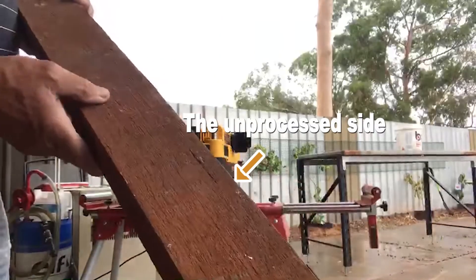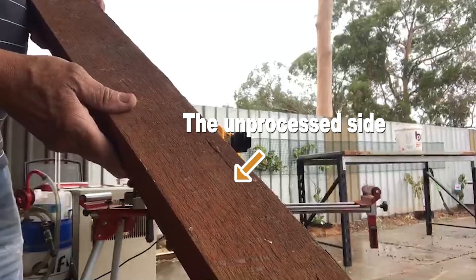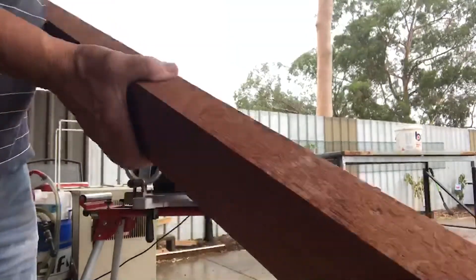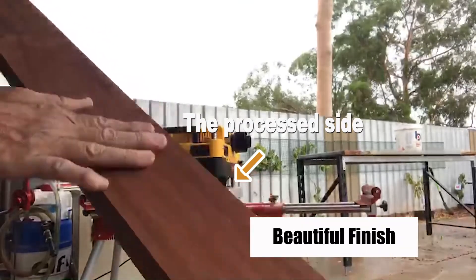60-year-old hardwood — very, very hard — and a beautiful finish.